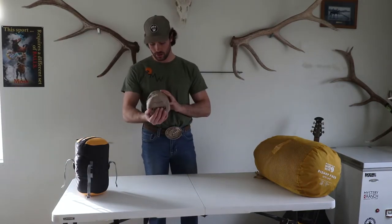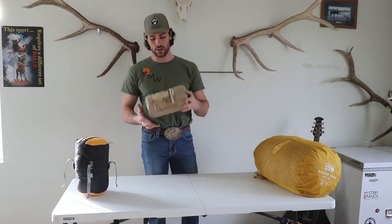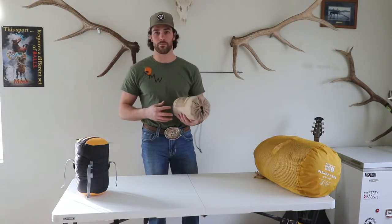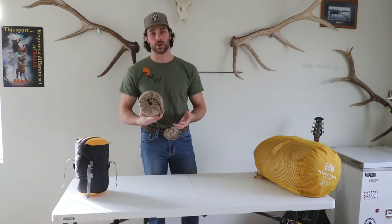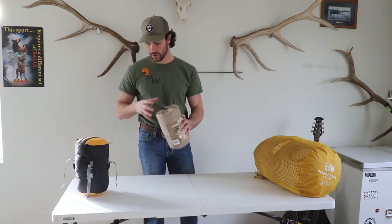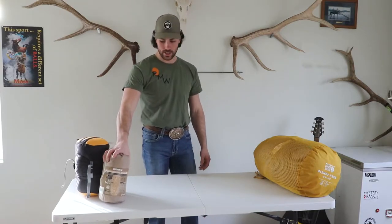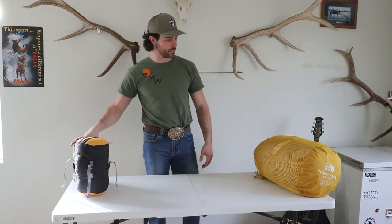This year I did use the Klymit Insulated Static V SL — it was a great pad, big, super comfortable. A lot of guys go with smaller pads but I definitely know that sleep is super important on those backcountry hunts, and this one worked great for me. Easy to inflate, easy to deflate, and didn't leak on me.